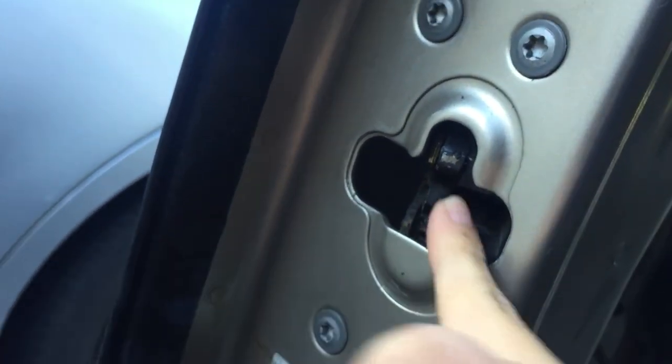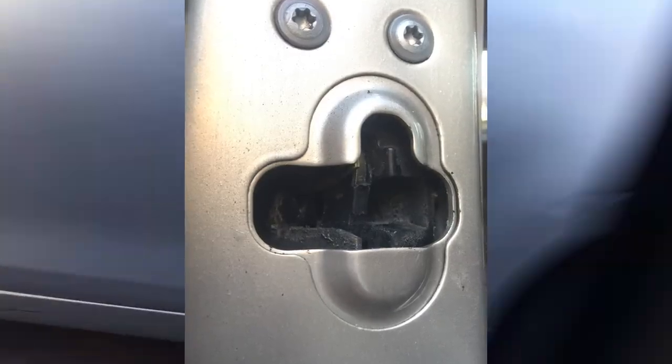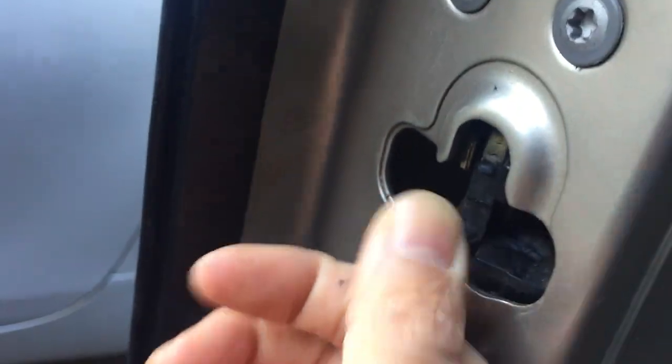...if this latch, which hooks onto this guy, ever gets pushed down by accident or on purpose, and if it's flipped down like that, you can never close the door.